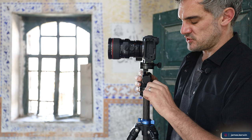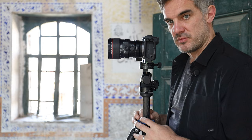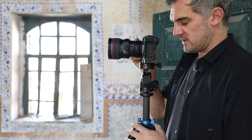A tripod helps you visualize the scene, because if you're going to switch on to live view and then use manual mode, you can step away from your camera at any given moment and assess the scene in front of you as well as the back of the camera. So that's the first thing — getting the camera on that tripod.